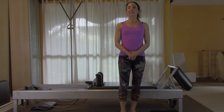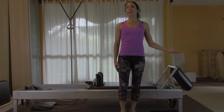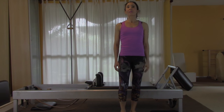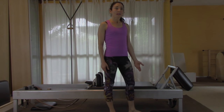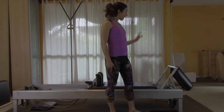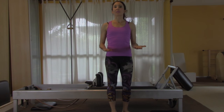Today's workout consists of 10 fundamental reformer exercises. This is a great workout if you're new to the reformer, or if you usually do more advanced work but are short on time. We should be able to finish this at a deliberate pace in about 20 minutes. The exercises will be kept in a fundamental state, though you're welcome to do them at a more intermediate or advanced level.